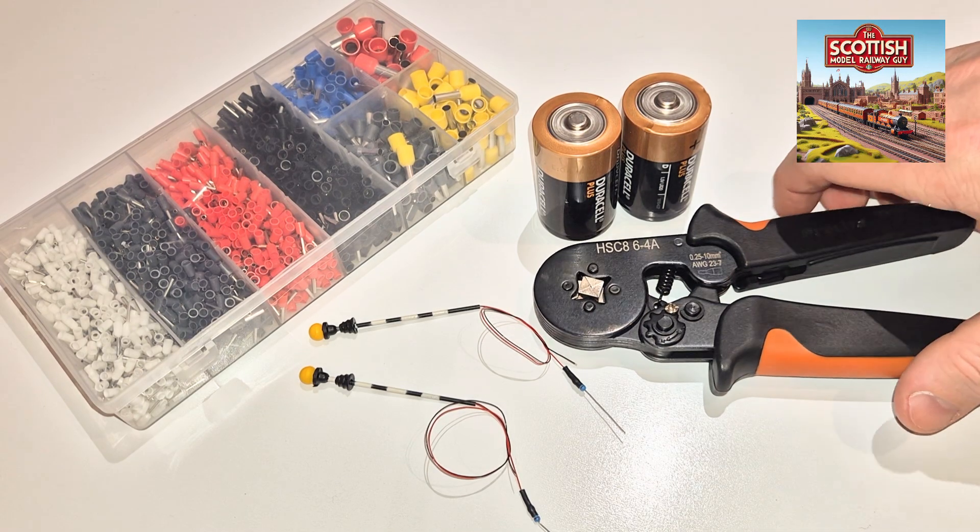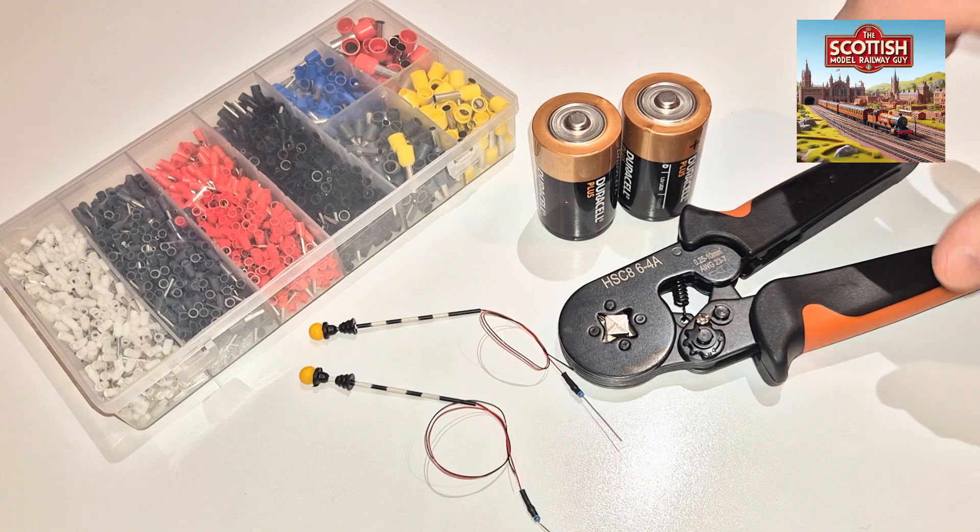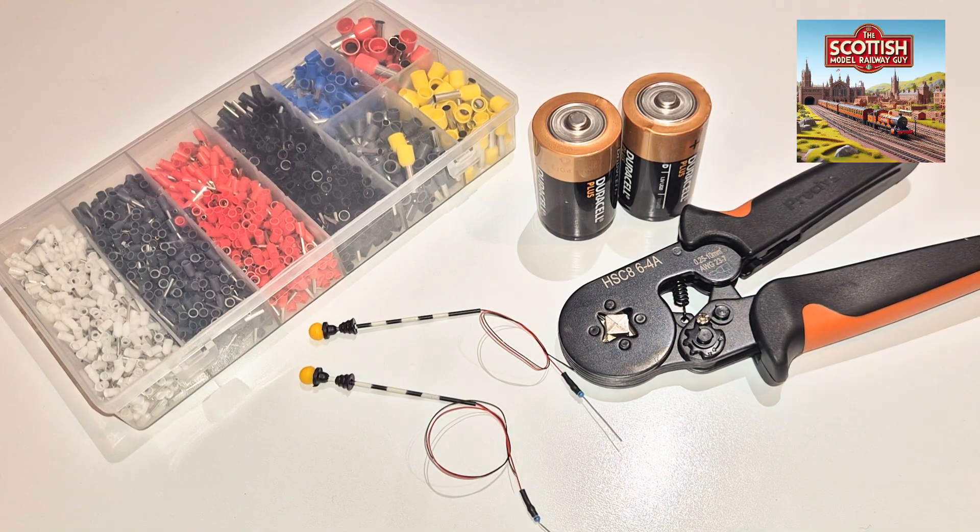Hello folks and welcome back to my channel, the Scottish Model Railway Guy. Happy to have you back. It's another electronics tutorial, a very simple one this time — a little more simple than I thought it was going to be.